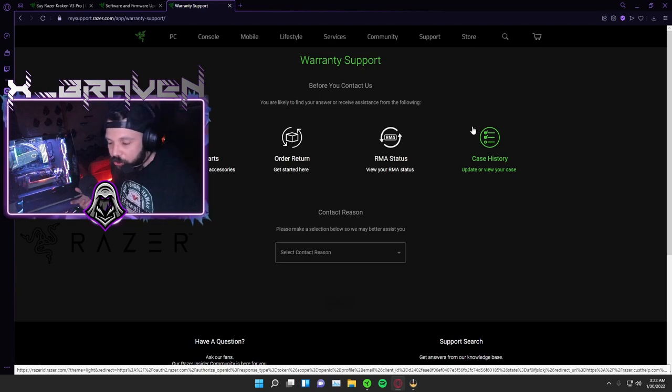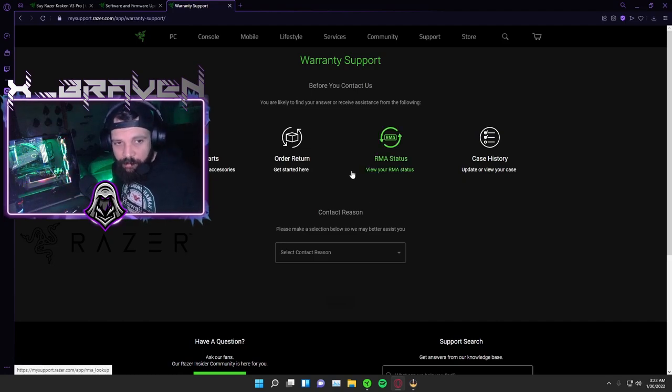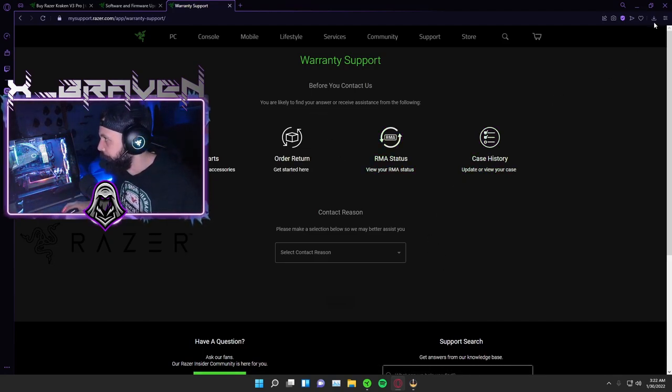Hopefully this problem doesn't happen to you. If you find out there's an issue within the first 30 days, or you just don't like it, you can return it. But if you dial it in as I've been doing, you're absolutely going to love it. The Black Shark V2 Pros were highly rated for two years straight as the number one headset by a majority of tech reviewers — like 90% of them. I'm pretty sure this is going to compete for that too over time, though there will be some caveats.